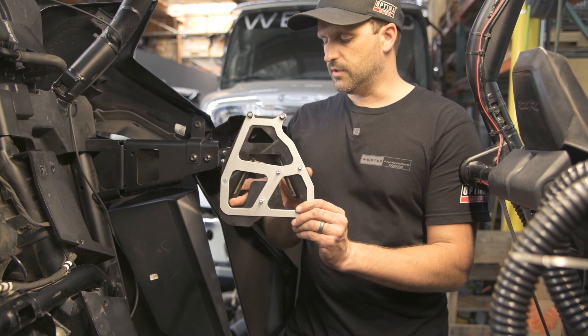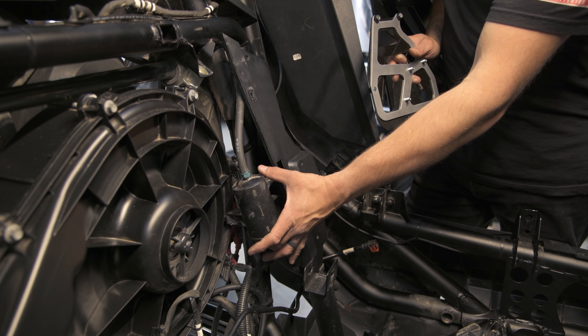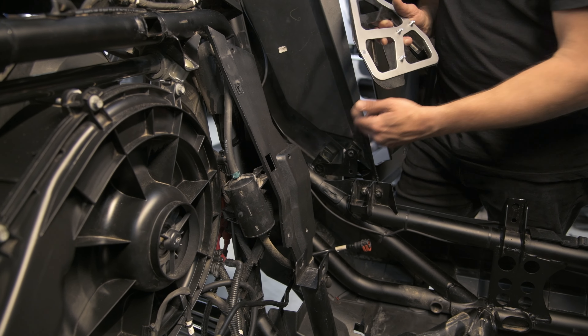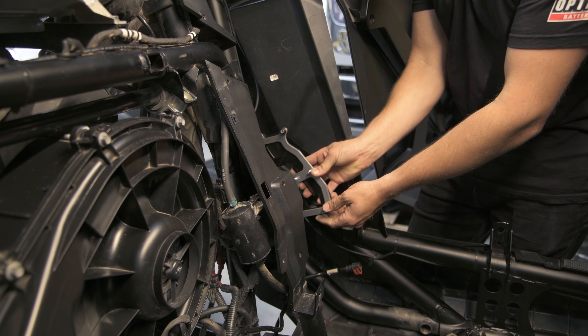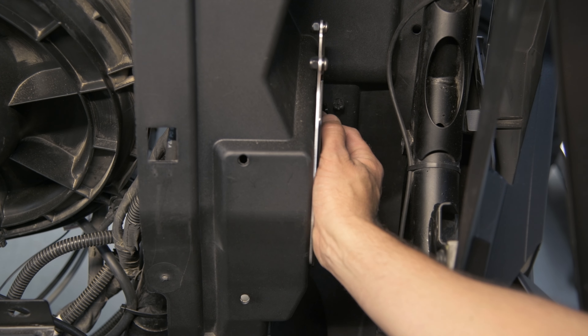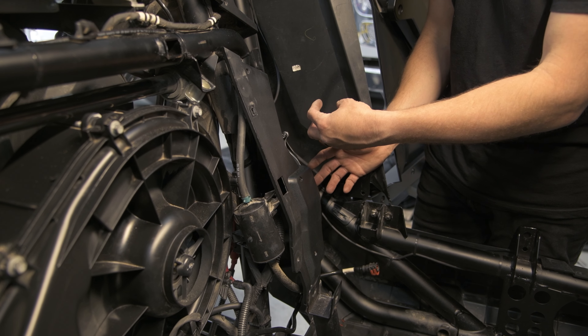It's going to go into the three different holes that are here. Before you can do that, you're going to have to remove this canister and the two bolts that secure it back here to get this in. Once you do, this just slides in here right through those holes, and you'll secure it from the backside with the nuts and washers that we give you.